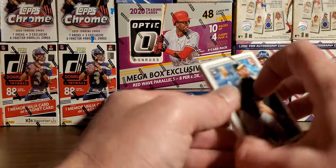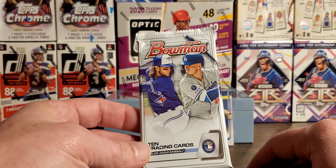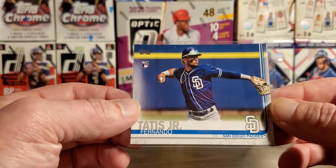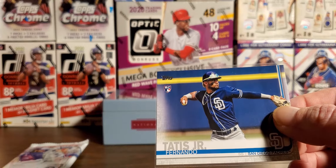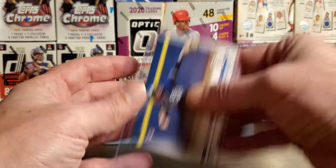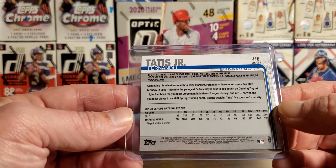That was pretty damn fun to open. Let me tell you, if you see them, I would grab them. Did not expect a Bowman. Did not expect a bonus card of a Fernando Tatis Jr. Topps rookie card. That is pretty amazing for one of these prime packs. I think the coolest thing I've ever pulled was like an Eli Manning mem card out of one of these, but boom — I don't have this card. Pretty surprising.